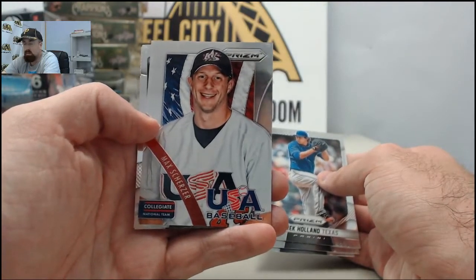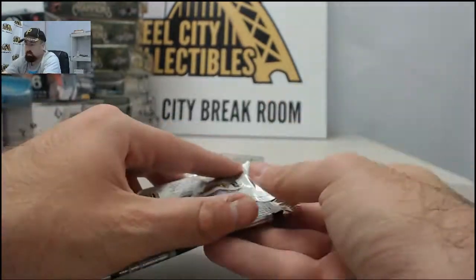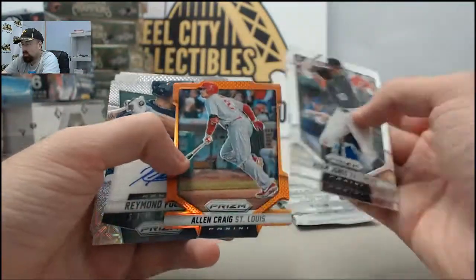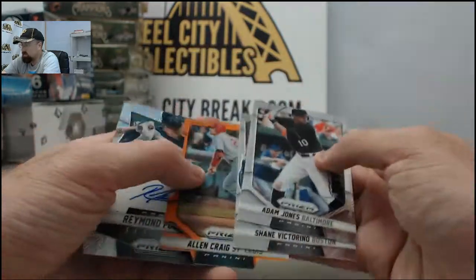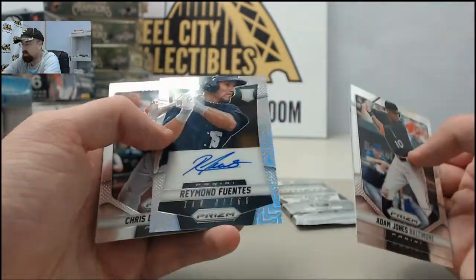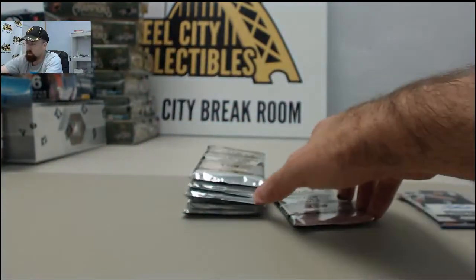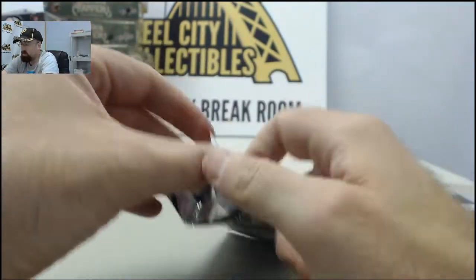The Max Scherzer USA Collegiate National Team. And we've got the cool Alan Craig gold die-cut Prism — that one's going to be 47 of 60. Also have the Raymond Fuentes Prism, same style as the Machado. This one's going to be 17 of 75. So two of those numbered to 75 Prism autographs here in what's a relatively loaded first few packs of Panini Prism.